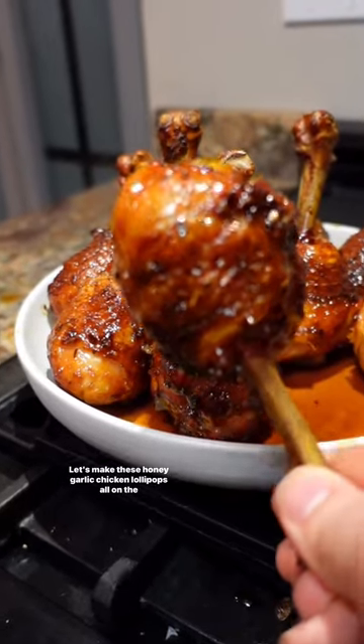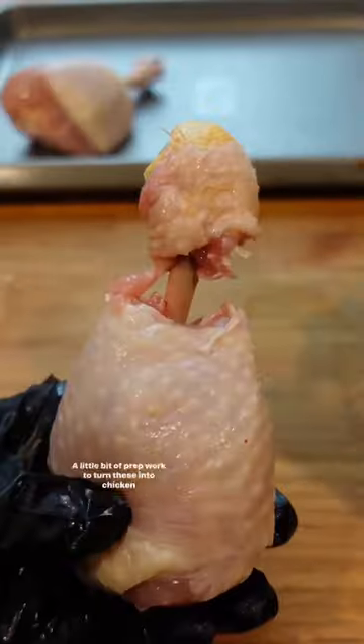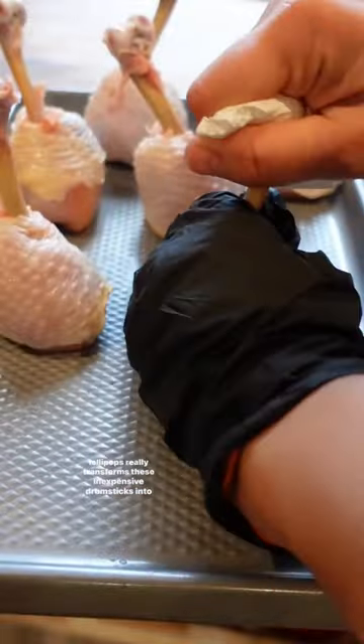Let's make these honey garlic chicken lollipops all on the pellet smoker. A little bit of prep work to turn these into chicken lollipops really transforms these inexpensive drumsticks into a fun and creative dish.